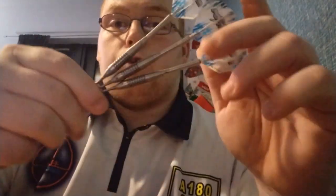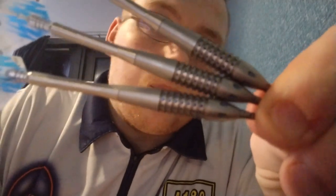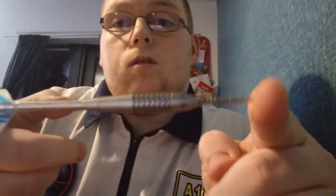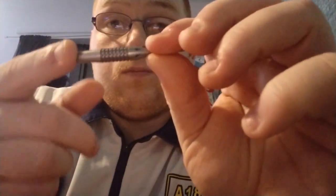There we go guys, that was my review of the Target Phil Taylor Generation 1 — the first ever darts he used when he moved to Target. Lovely looking dart, bit pricey as you can imagine being a Phil Taylor dart, but still a nice looking bomber style. There obviously are cheaper alternatives, but the cheaper alternatives will not have that pixel grip because that is patented by Target. So the best you'll get style-wise without that pixel grip is probably something like your John Lowe's or Andy Fordham's, because it's the kind of style they use.